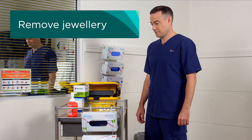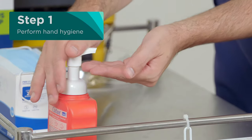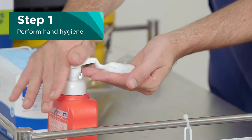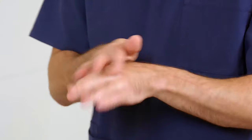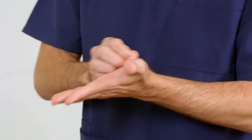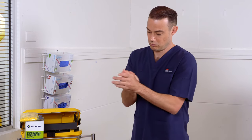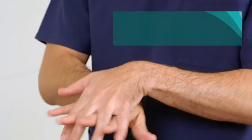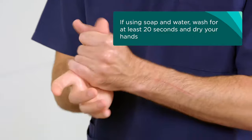The first step is to remove jewellery and your wristwatch if you have one. Ensure you are bare below the elbows. Before donning or putting on PPE, perform hand hygiene with alcohol-based hand rub or soap and water. Make sure you use enough alcohol hand rub to cover both hands as per the manufacturer's instructions. Continue to rub until hands are dry. If using soap and water, wash for at least 20 seconds and dry your hands.